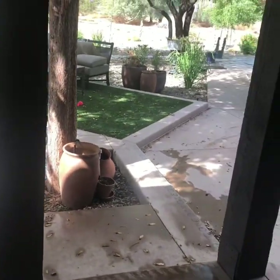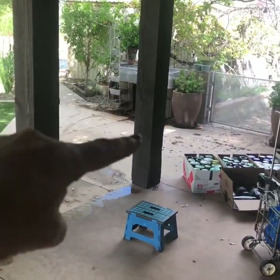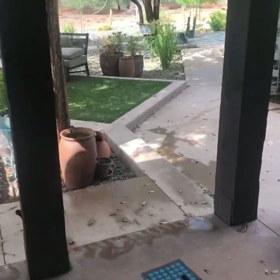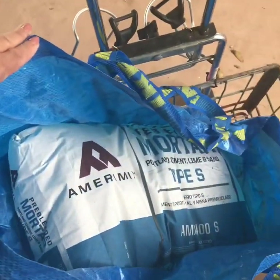This is the beginning of my bottle wall. I'm getting ready - I'm going to be making it between these two columns here. It'll be like a bar top patio. I have my mortar mix here.